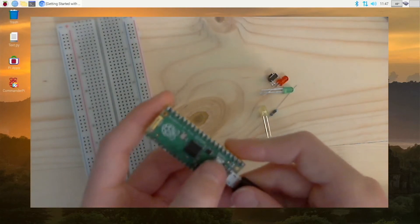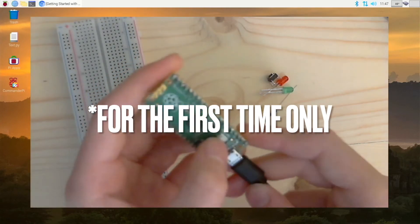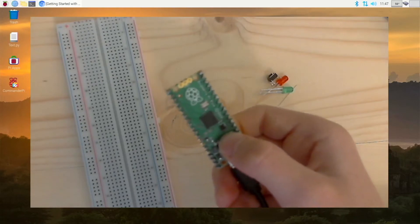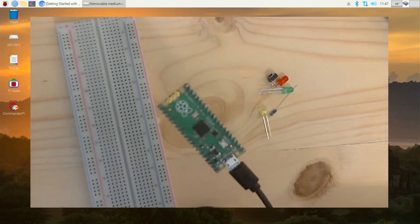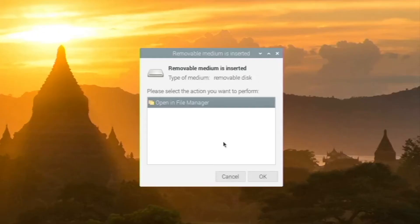However, when you plug it in you want to hold down the BOOTSEL button. Hold down that button, then plug it into any available USB port on your computer. Now you can release the button. If we look at our Pi right here, we can see that it is recognizing the drive. We can just close that out.